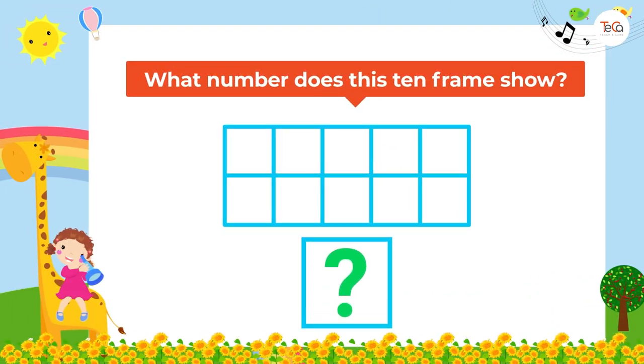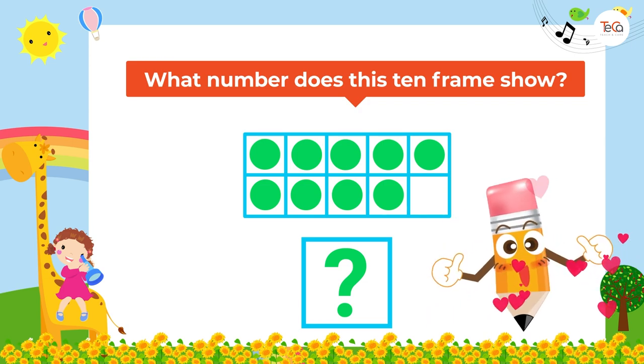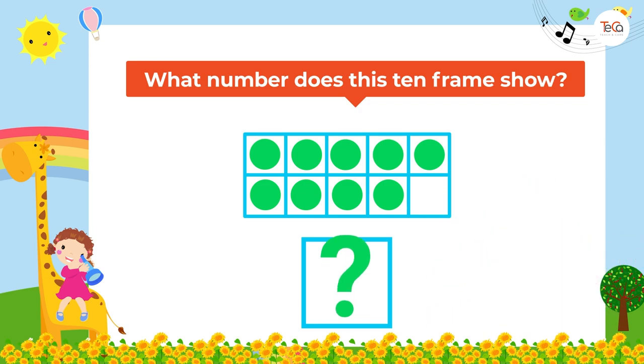What number does this ten frame show? Good job! It shows number nine.